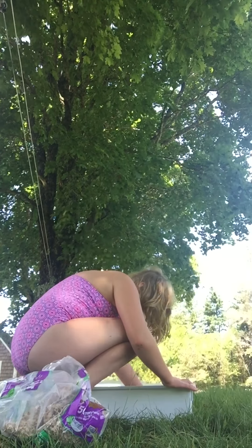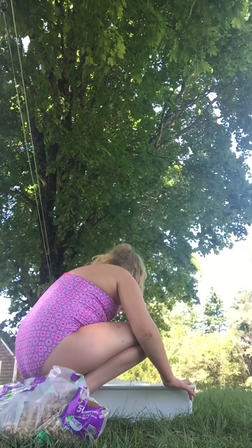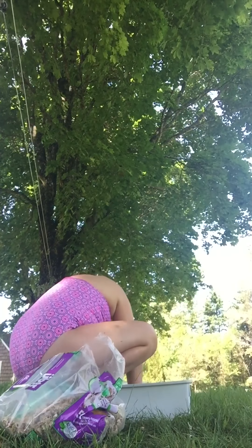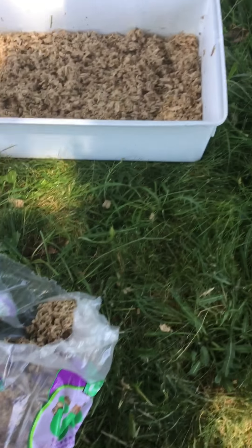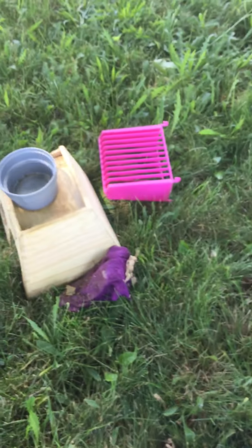You put in about an inch depth of it. I'll show you what that looks like. So now you just put those all in.